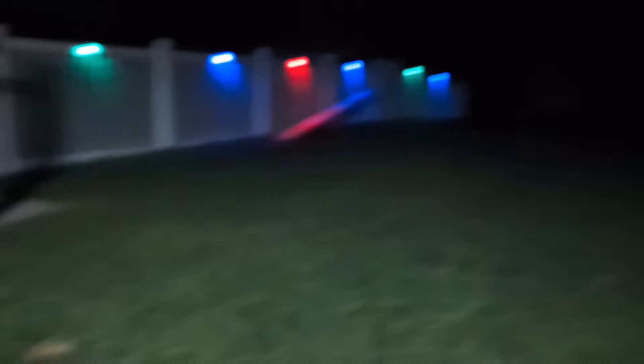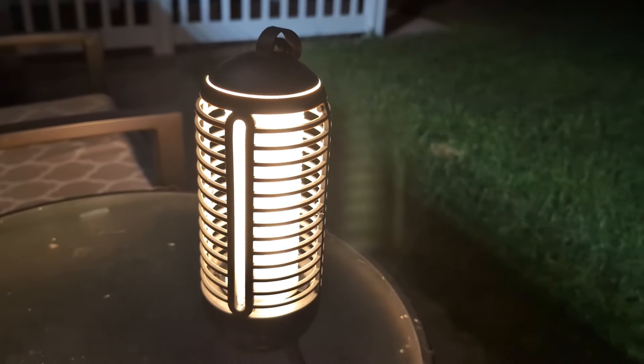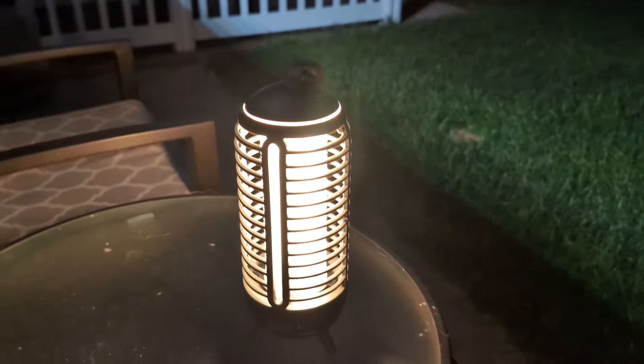Right now I'm out in my backyard. You can see here it's a little bit dark. I have a little bit of residual light coming from the window up here, but for the most part, everything you're seeing lit up is this light itself.